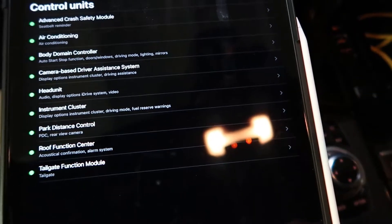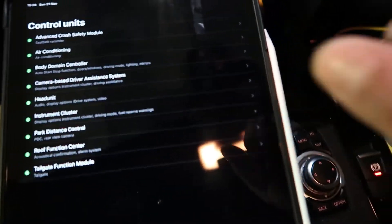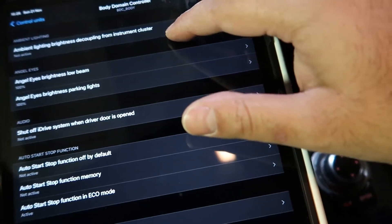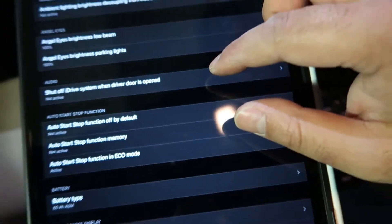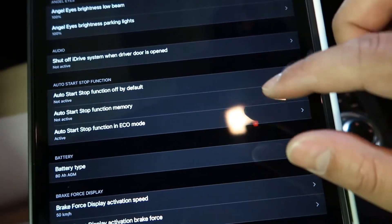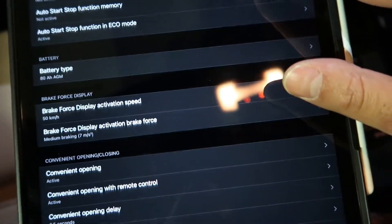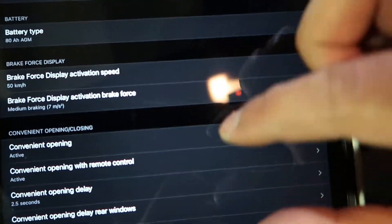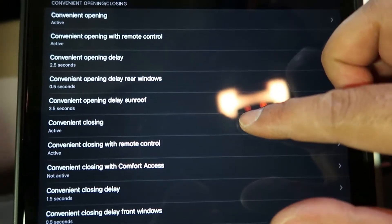I'm only going to go for one or two modules here to show you some of the cool functions this app has, and I'll go through the pros and cons as well. Let's start with the body domain controller, which controls doors, lighting, and mirrors. Going through all the options: display brightness at 100%, we can shut off the iDrive system when the driver's door opens — that's a nice function. Auto start/stop: some people find that very annoying so they can turn it off or set it to memory. You can also register a new battery to the vehicle via the app, which is really good. Brake force display activation speed — that's really good too.